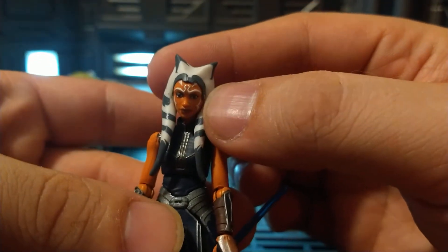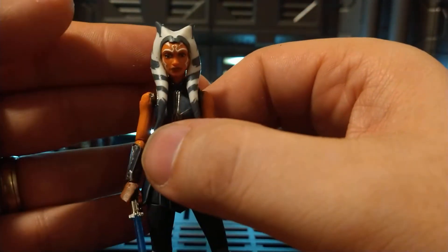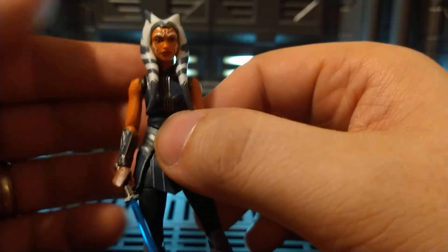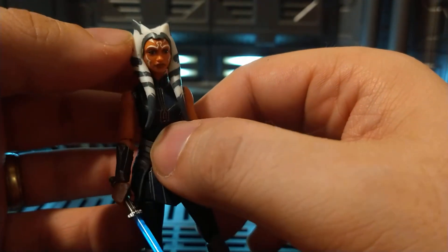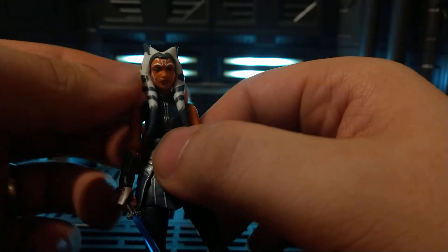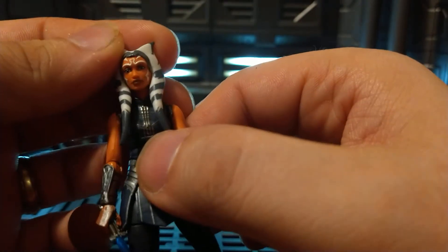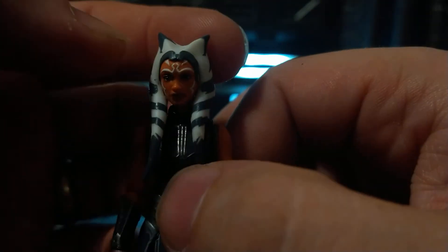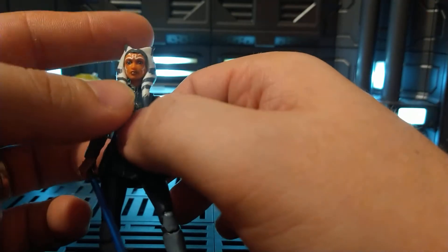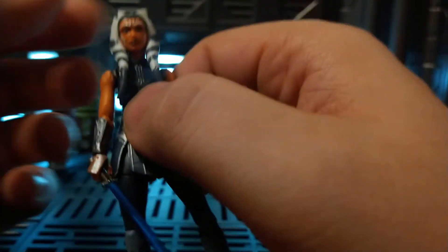The only issue is that this headdress is a separate piece. When I went and picked up the other figures at Walmart one morning, I looked at the Ahsokas there and passed on them because this side of the headdress was like peeling up a little bit — not flush with her forehead, just not put on properly. With this one, there's the tiniest little gap. You can't even really see it — it looks more like a shadow. It could be the tiniest bit forward to really make it perfect, but other than that her face looks great.